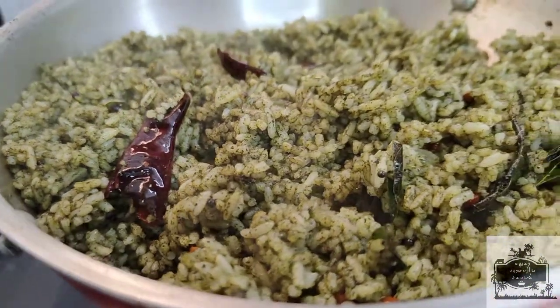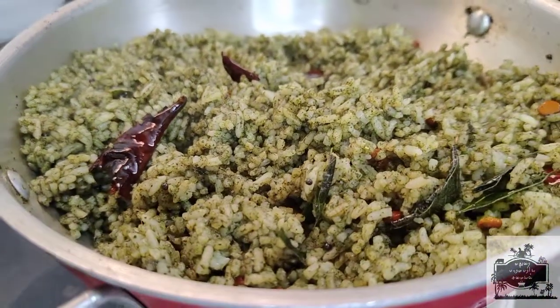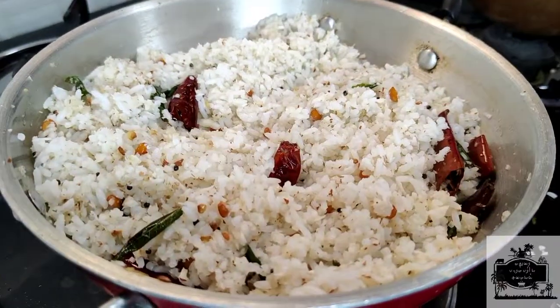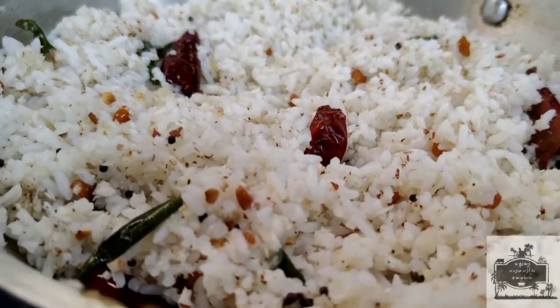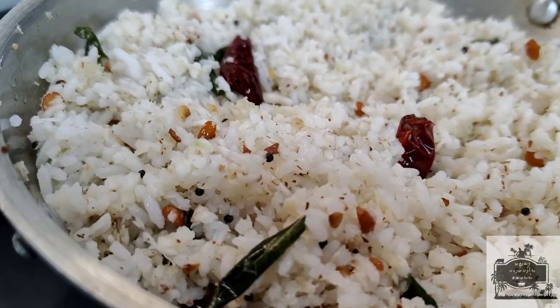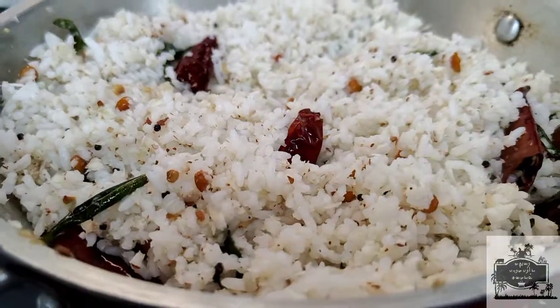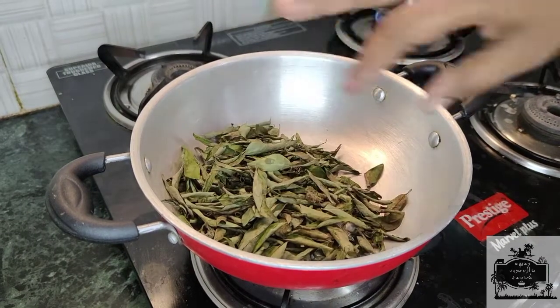Hi friends! Welcome to Maldi Parabarayasamil. I am going to start cooking now. I am going to make a healthy rice dish.